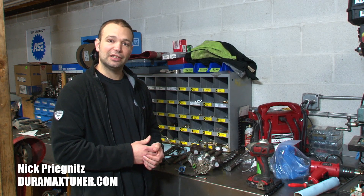I'm Nick, this has been Diesel Insights — catch you next time. If you like these videos and you want to learn more, check out the Diesel Tuners blog at DieselTunersblog.com.